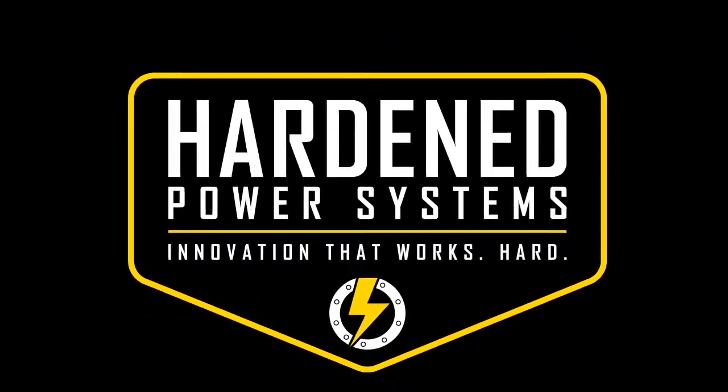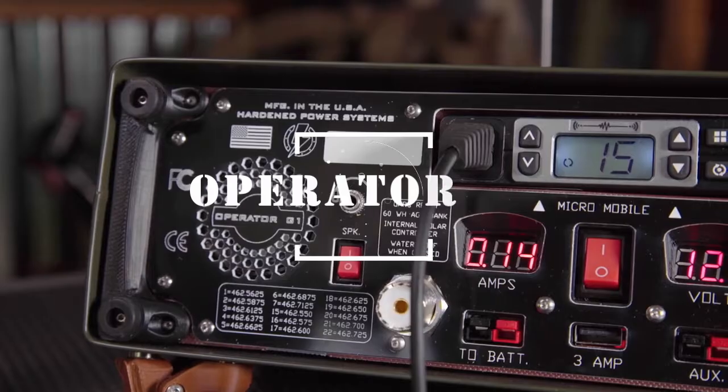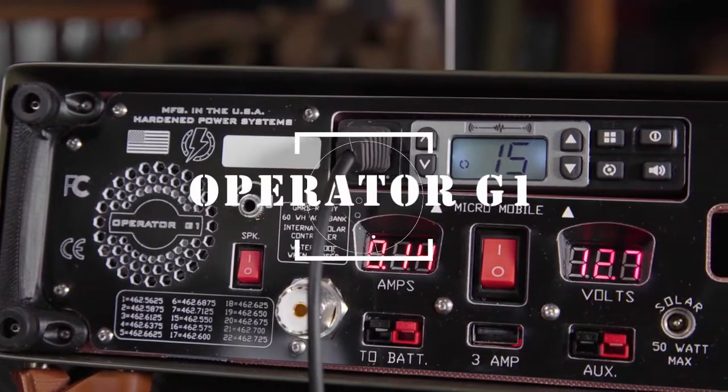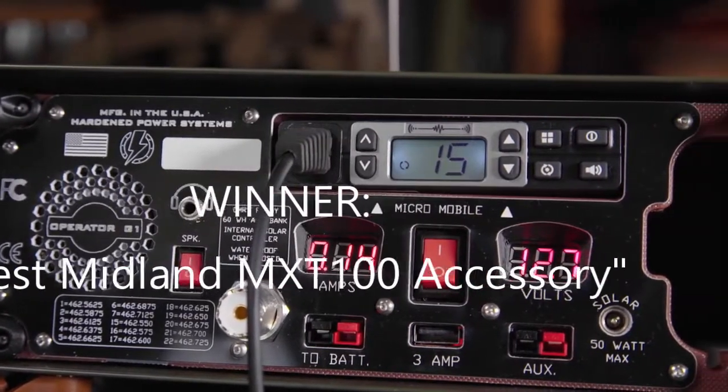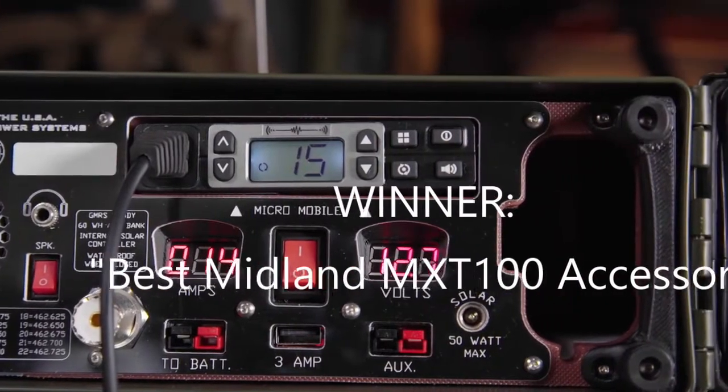The Operator G1 is a full-featured rugged comms solution designed for the Midland MXT 100 and 105. Designed and manufactured in the USA, the Operator is an all-in-one support platform for two-way wireless communication for civilians.